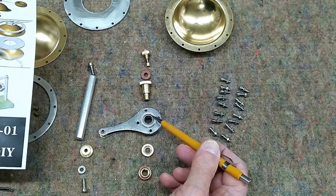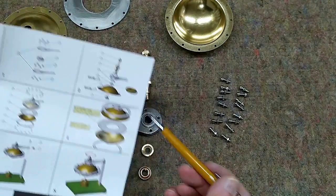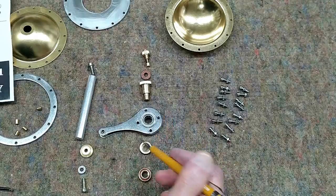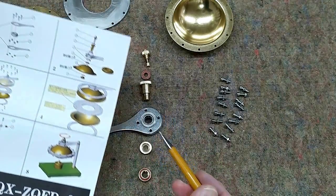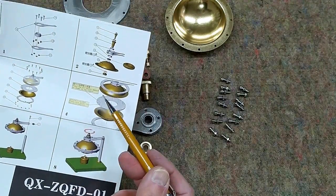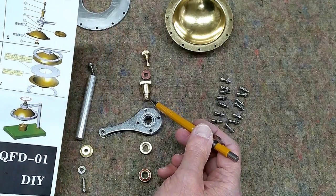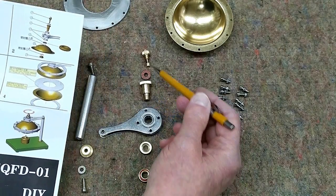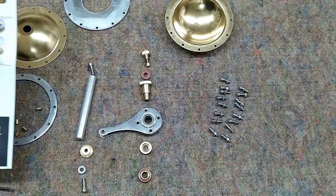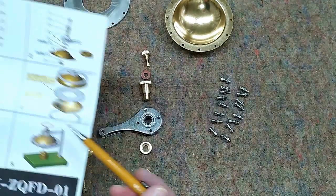These little brass standoffs go in between here. This part goes in through the top, and then this piece shown here is the thin piece of brass. That flange goes up, that little silicone o-ring goes down, goes on top of this piece. Under that, this has the red silicone o-ring and it screws onto this brass piece. The safety valve goes through this fiber washer and screws into the top of this piece.